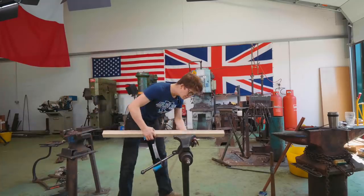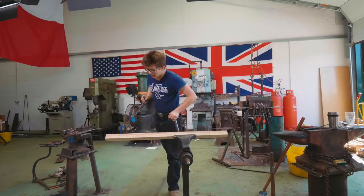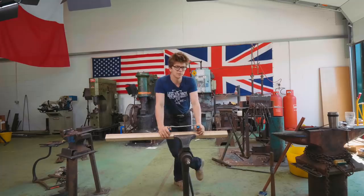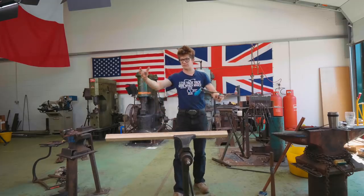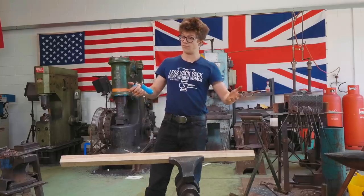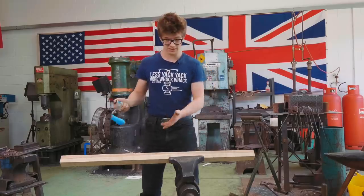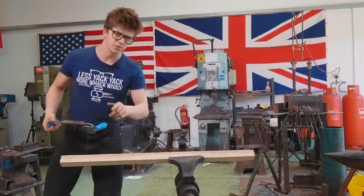We're going to give shaping this a go here in the leg vise with a draw knife. A lot of you might know that as a young kid I used to do a little bit of woodwork. My father was a hobbyist green woodworker, and so as a 12 or 13 year old I built myself a green wood chair and was turning green wood bowls and using draw knives from a very young age. I haven't used a draw knife in quite a number of years, but this could be a good way of removing the bulk of the material.